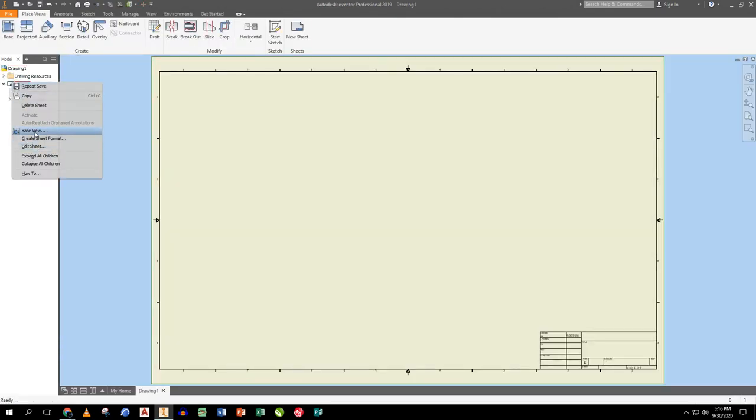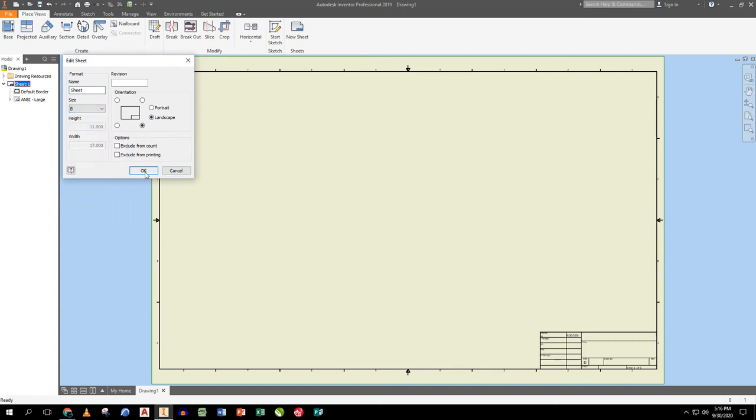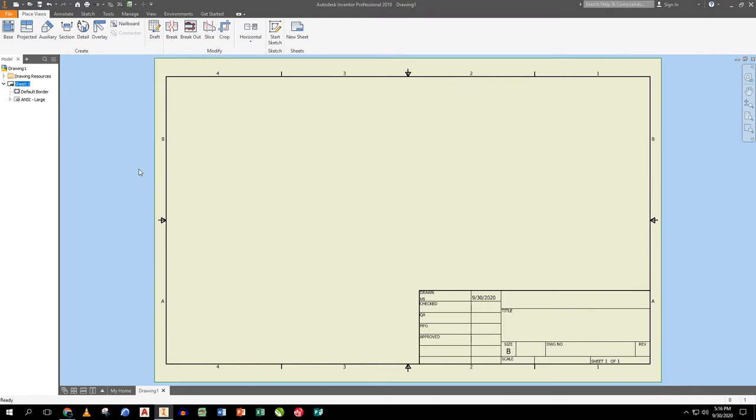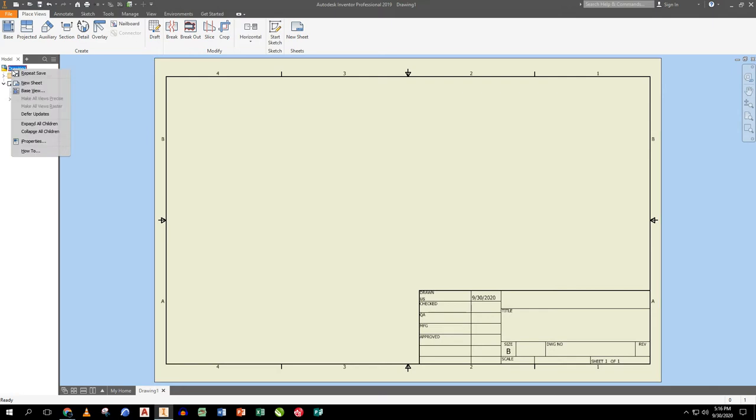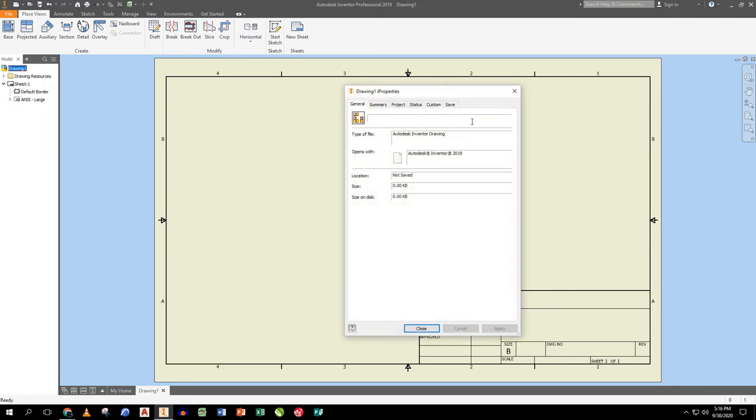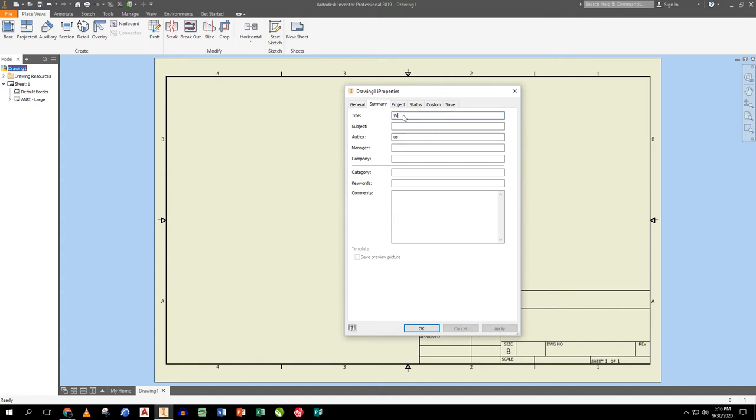First thing on drawing sheets: I right-click on Sheet and go to Edit Sheet, change the size to B, and set the revision number to zero since this is the initial version. I go to drawing iProperties, set the title to 'Wheel Project', subject to 'CAD Mechanical Design 1', and fill in author, manager, and company information.